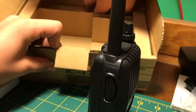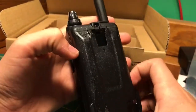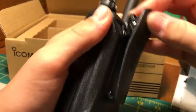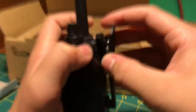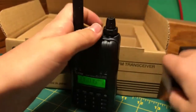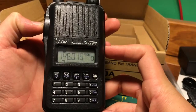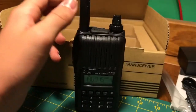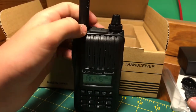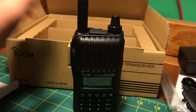Nice box it came in — I'll use this to store the documents. I'm very excited to do a review on this radio; I will be doing a review. This is just the unboxing, so if you came here for the review, that will be sometime soon. That's really it — just wanted to do a quick unboxing. Really nice radio, I like this very much. Thank you for watching, please like, share, subscribe, tell all your friends, and I will catch you guys in the next video.